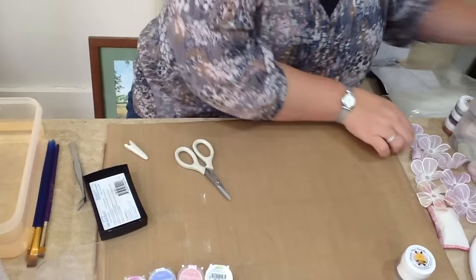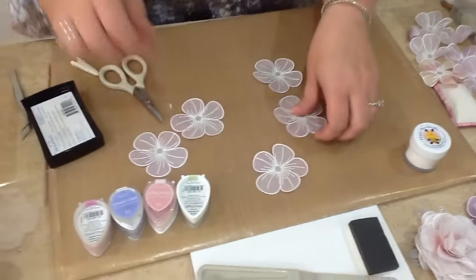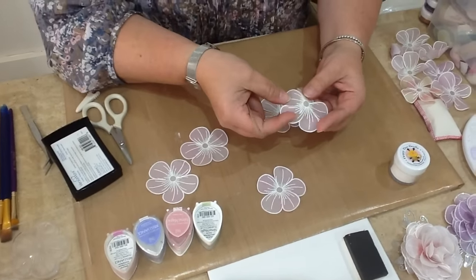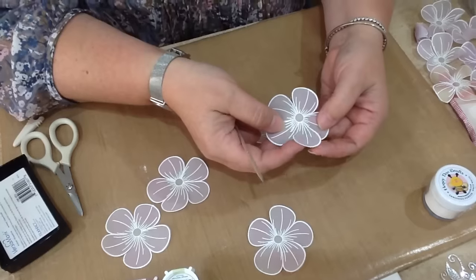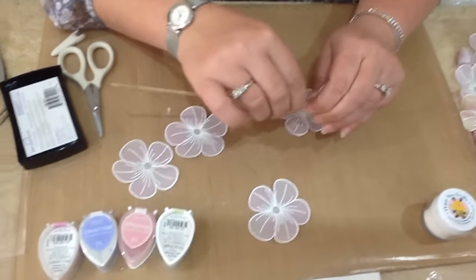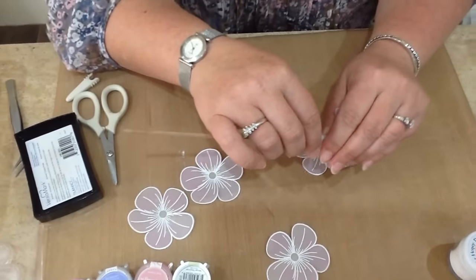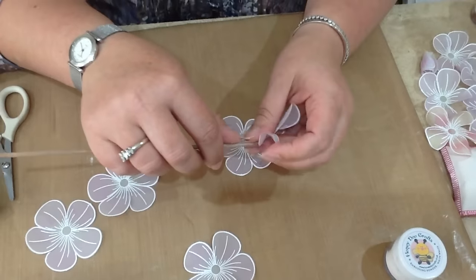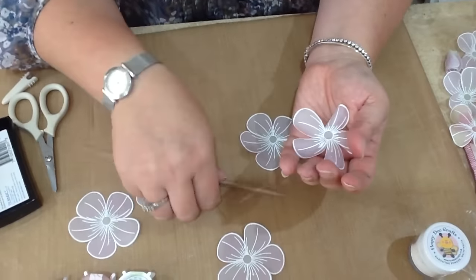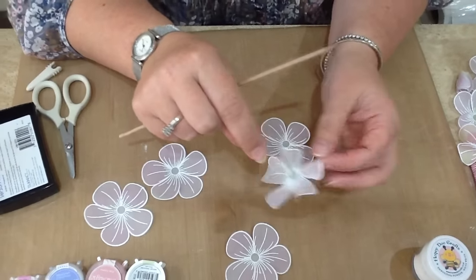In true Blue Peter fashion, here we go — we've got some that we made earlier. I'm going to take our famous kebab stick and we've cut all the way through to the middle on all five petals, straight down to the centre flower. It just allows you a little bit more movement on your petal. Then I take the kebab stick and roll from the side, just rolling that round to give some shape to the flower.